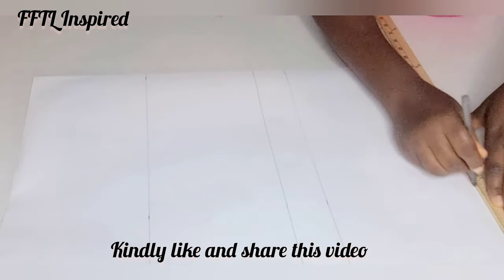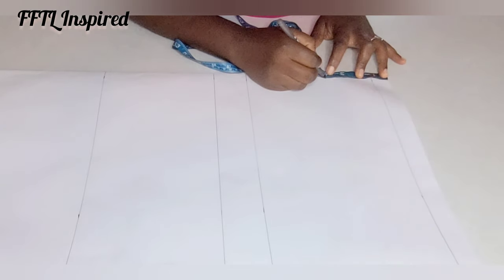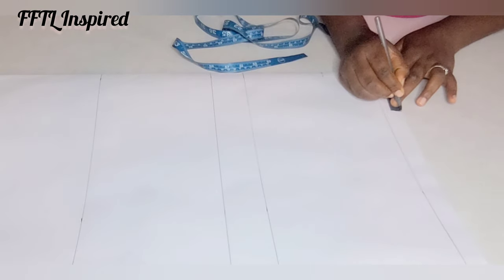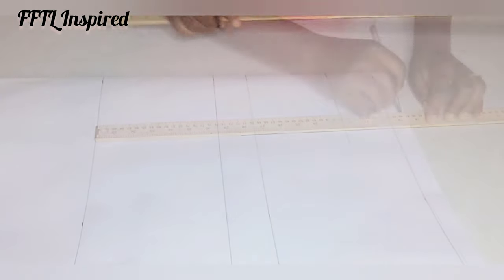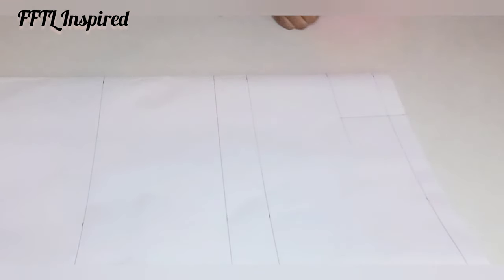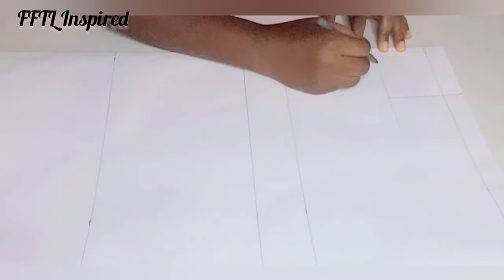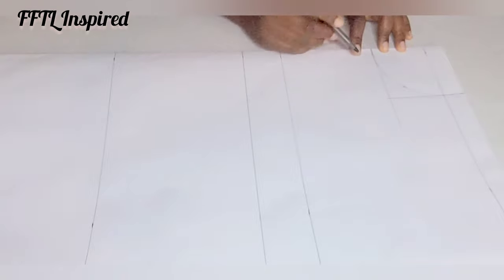I rule my straight lines and that's my shoulder line. Next I'll be drafting the neck: go in 3.5 inches below and horizontally mark four inches, rule that out and connect them. On the diagonal line go in by two inches, and from that folded part to the neck I'll do a curve to create my neck pattern. This is the neck of the outfit.